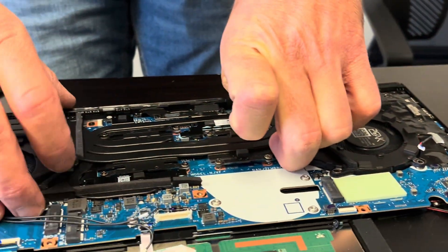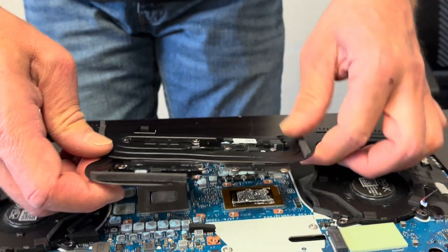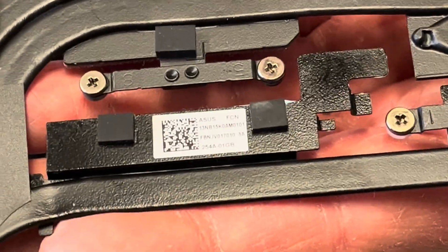Let's lift the heatsink first — be careful, don't bend it, it won't work if you bend it. Here we have the model number and the part number.